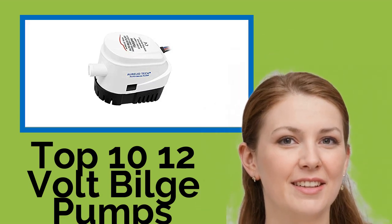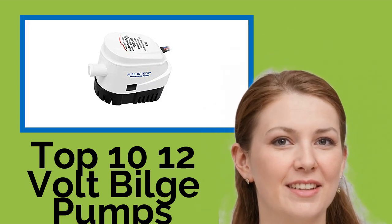Hi, welcome to Best Review Channel. Here are the top 10 12-volt bilge pumps of 2021.